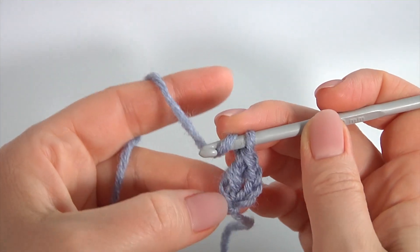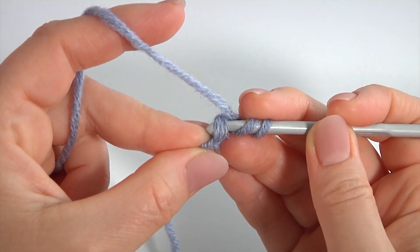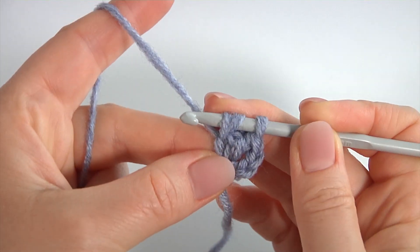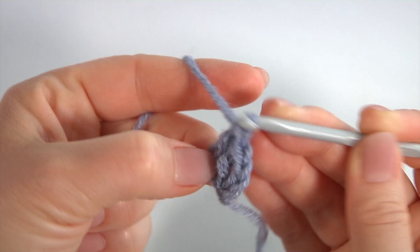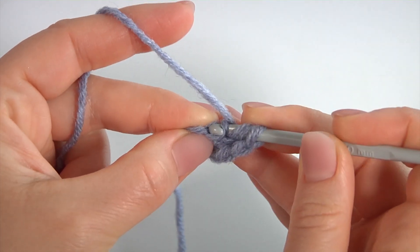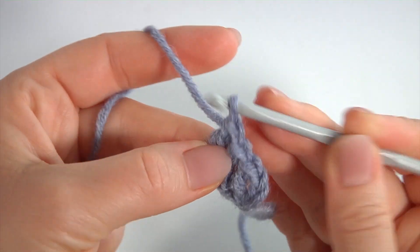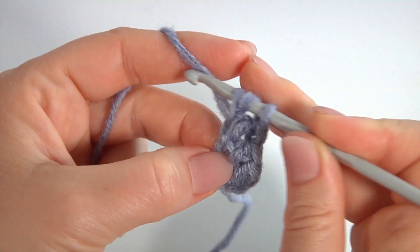Let's look at my double crochet on the chain. I insert the hook into the chain stitch, into two loops — you can work with one loop, I'm working with two loops. Let's make a double crochet on the chain: pull up a loop, pull through first loop, pull through first loop, and pull through two loops twice. Yarn over the hook, insert the hook into the chain, insert into two loops, pull up a loop, pull through first loop, pull through two loops twice.